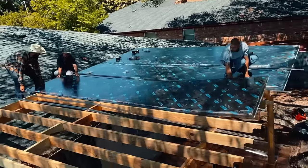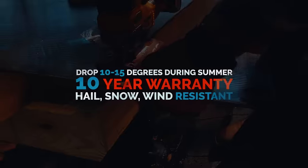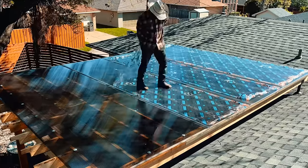You're not going to have to get your top 2x2s or 2x4s replaced as often. Hail is going to bounce off of this — we get hail all the time in Texas, and it bounces right off.